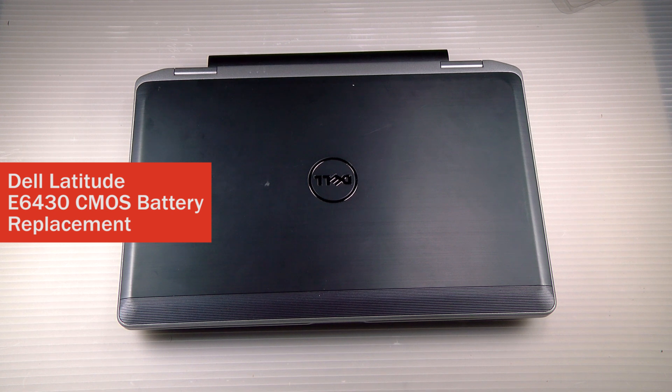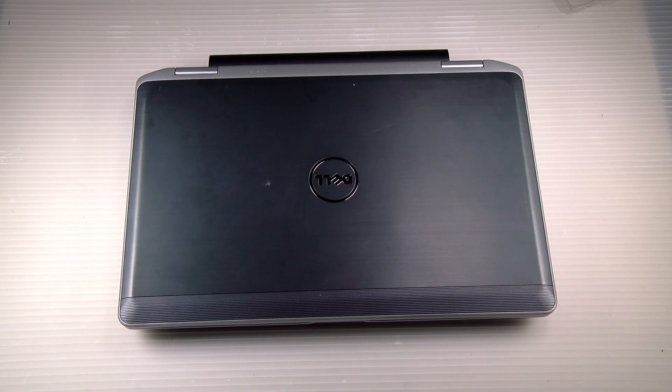Hi, this is Dave from Bob Johnson's Computer Stuff, back with another replacement video — replacing the CMOS battery in a Dell Latitude E6430.